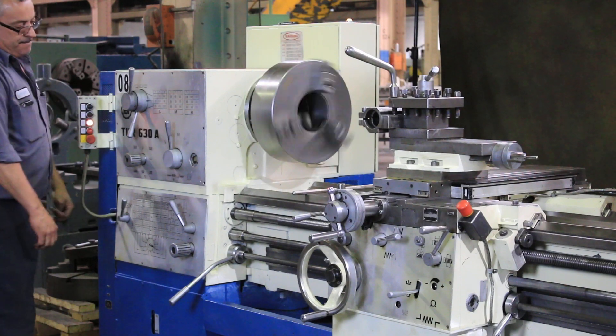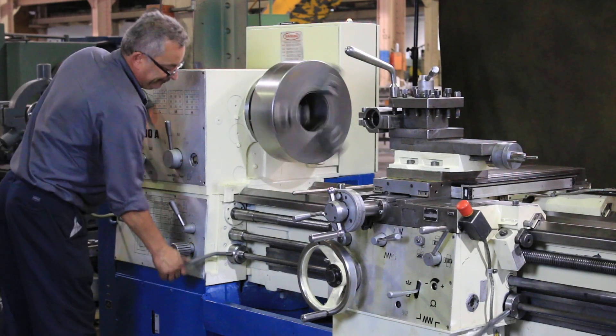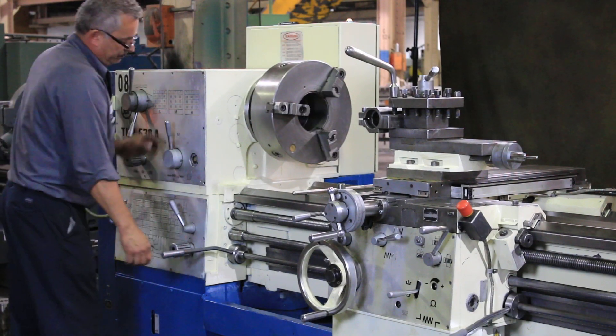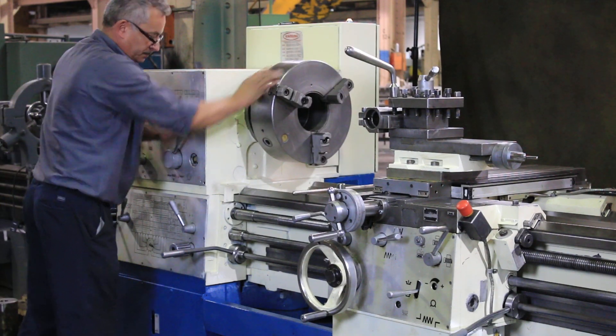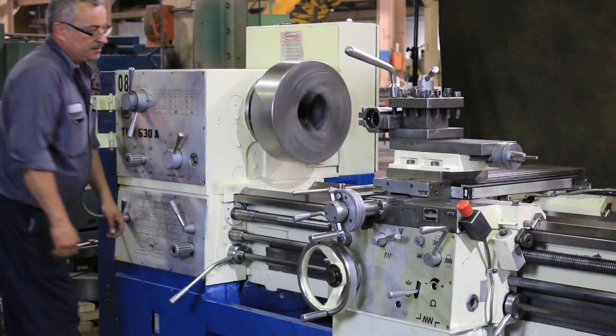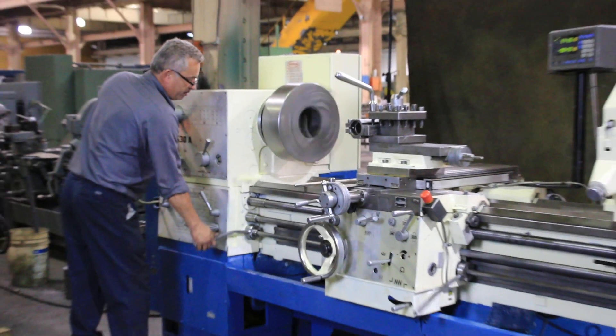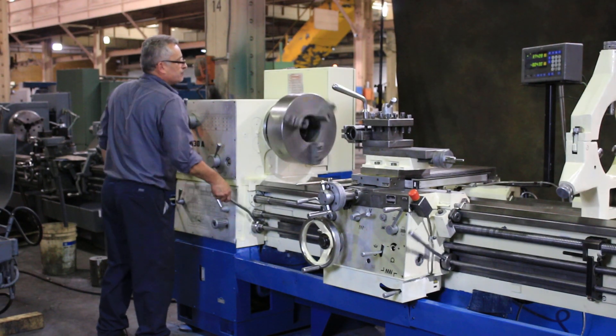That's the medium range. Forward and reverse. As you can tell, the chuck has a larger than 5.5 inch spindle bore so you get full access to the bore. That's the high range. Again, spindle brake and reverse.